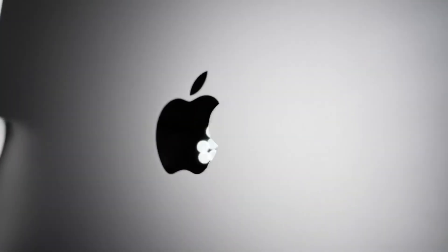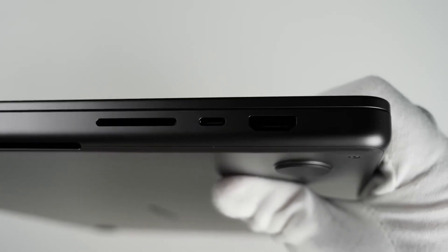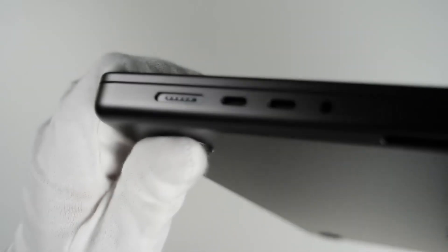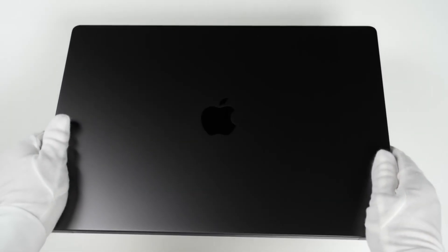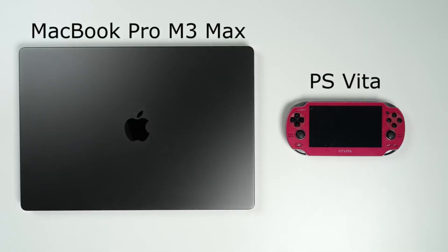The latest and greatest MacBook by Apple. The design is so premium and slim, it feels so good and premium when you hold it. And the best part is, not anyone can afford this device.